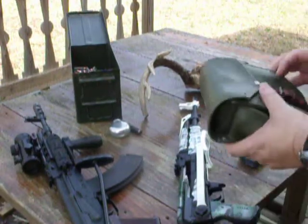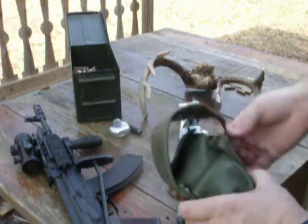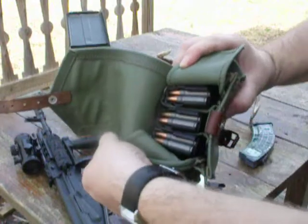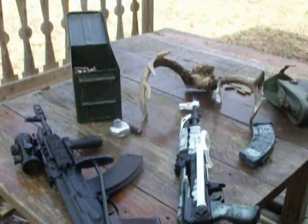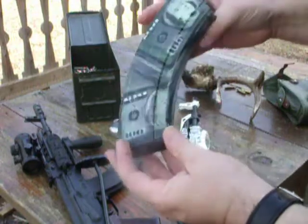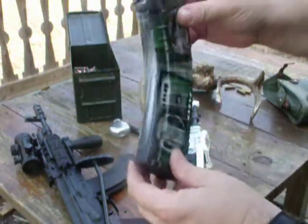I have a few accessories I can load on this pimped out gun. I have Hungarian 20-round mags, and let's not forget the airbrushed Pro Mag — that's some high dollar stuff right there.